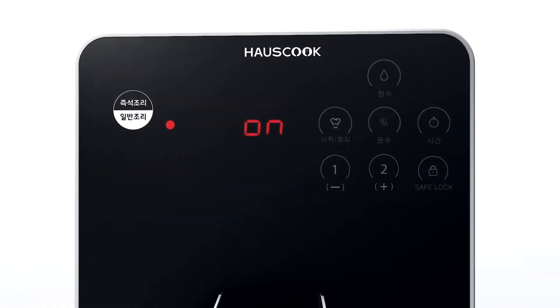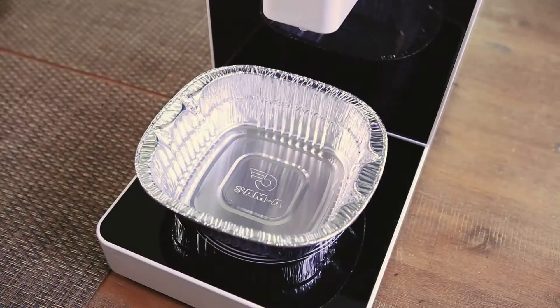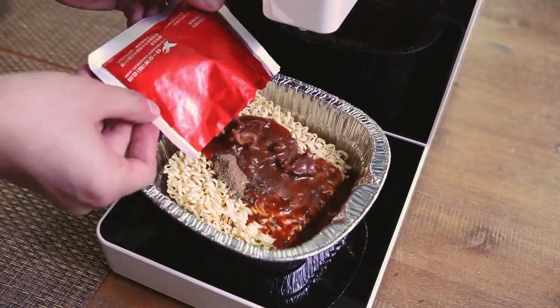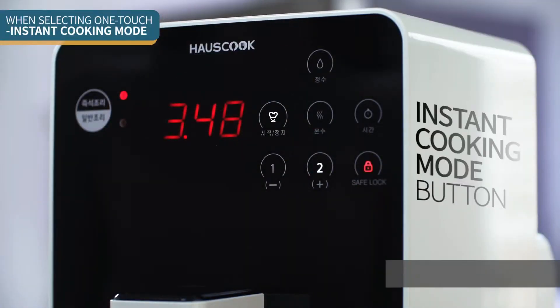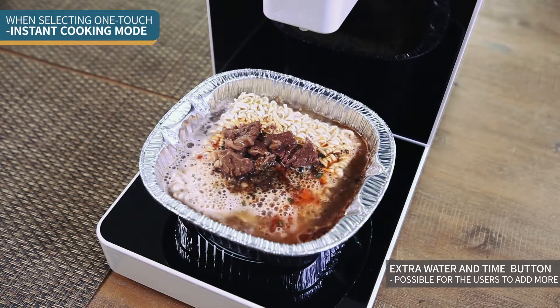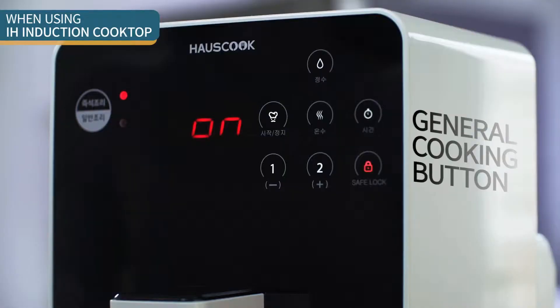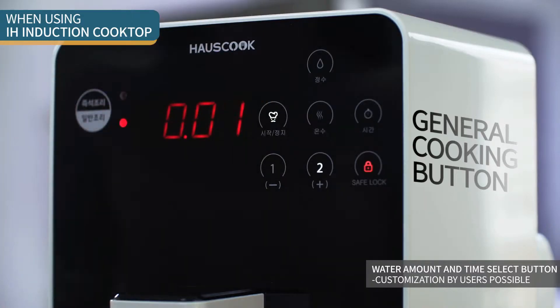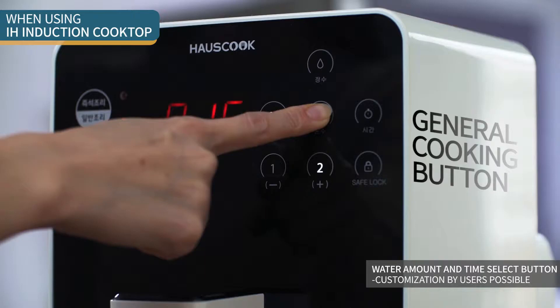You can choose between two modes in order to cook the way you want or the way you need. One-touch instant cooking mode automatically adjusts the cooking time and the amount of water needed. General cooking mode enables you to cook anything, anytime, in any way you want.